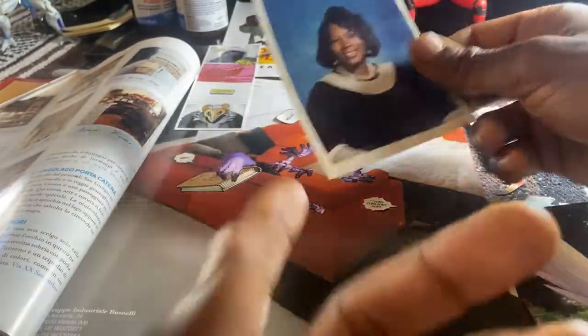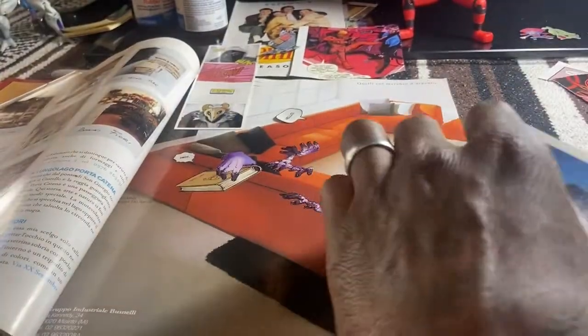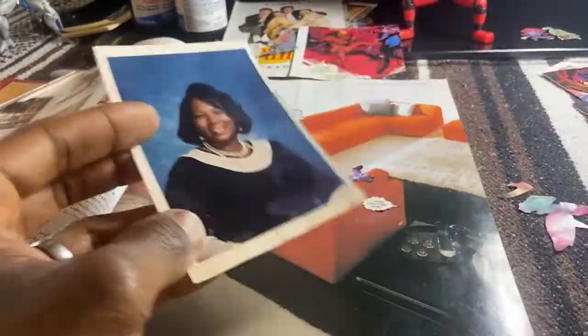Hey you guys, today I wanted to do a little video of my process of collaging. We'll be talking about composition, maybe some color and aesthetics when making regular photos go to something like this — all right.